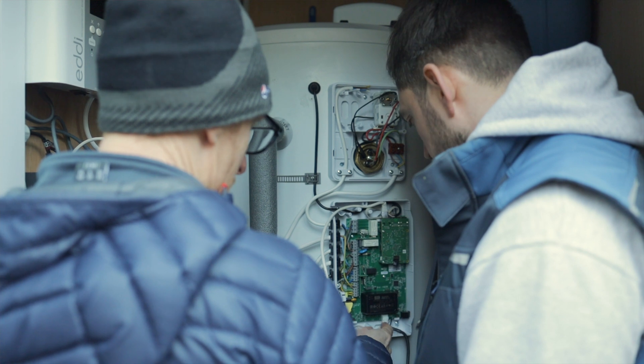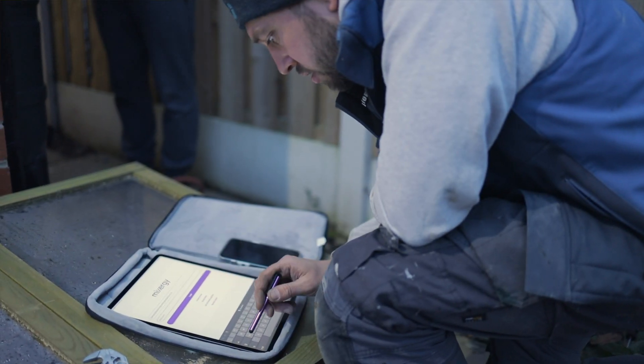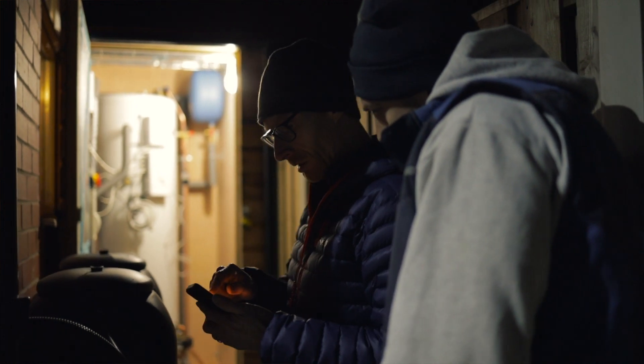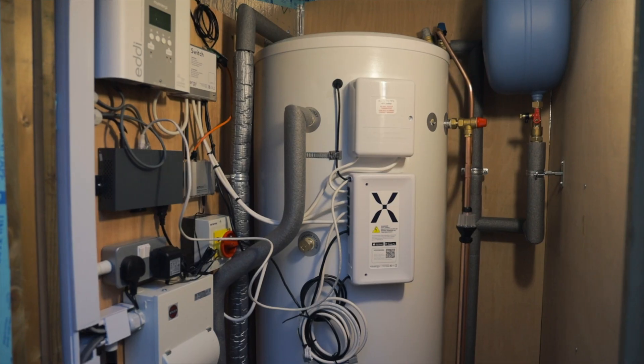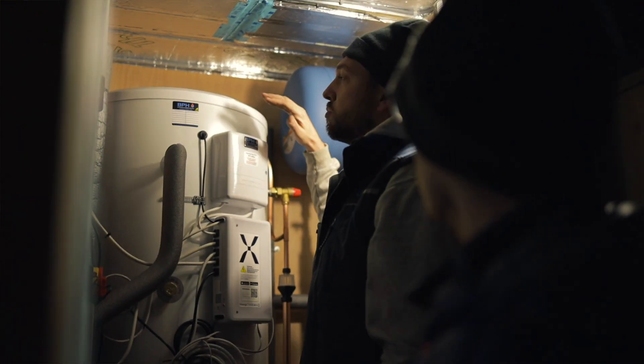I'd seen Mixer-G on social media and I spoke to Damon about it. He went off on a training course and filled me in on a few things, then I did some more research, and between us we came to the conclusion that Mixer-G was the one to go for. We'd looked at a conventional dumb cylinder and that didn't really appeal to me — I wanted that controller, being able to see what charge you've got and what you're pulling in. It could be done, but we would have had to get a third-party immersion heater with a third-party app. This is all built into one, and you can swap and adapt as you go along — it's all in one kit and it comes ready for you.